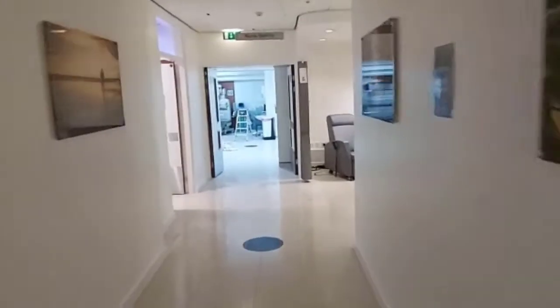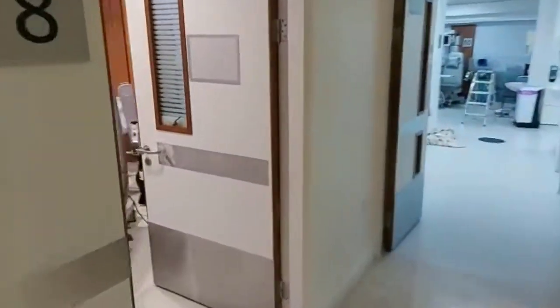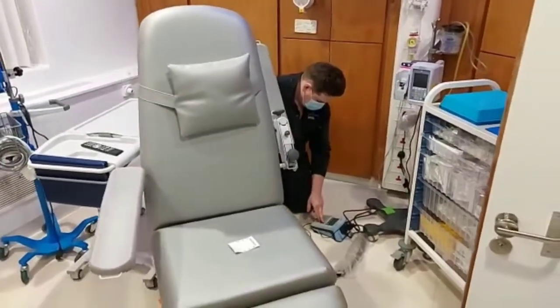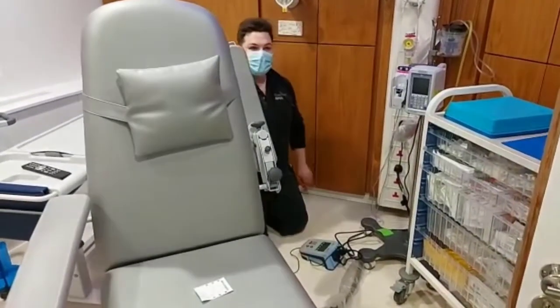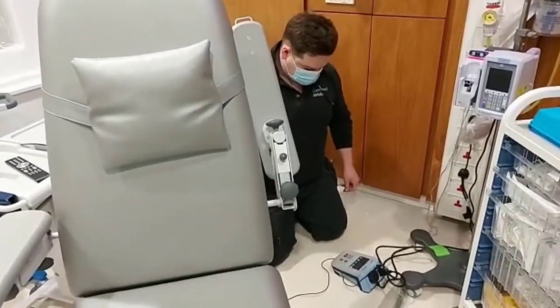I'm walking down an empty corridor in the middle of the night at a private chemotherapy suite in Manchester. I'm going to ask Robert why we're doing electrical safety tests on these chairs and not just a standard PAT test. Robert, take it away.